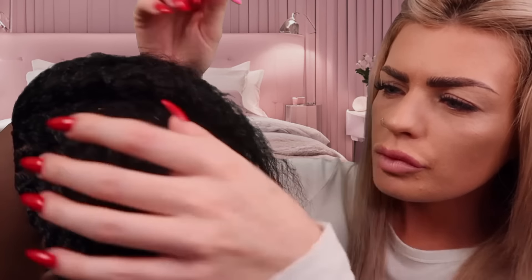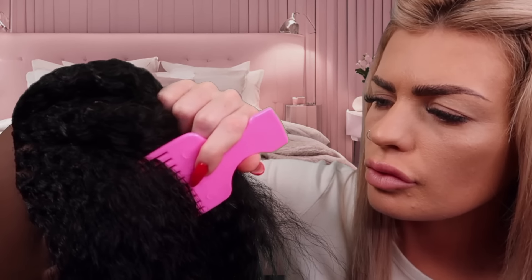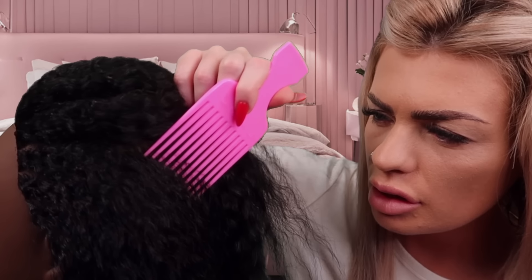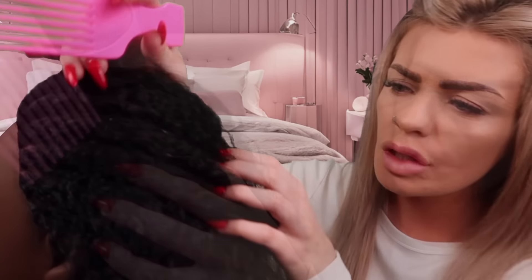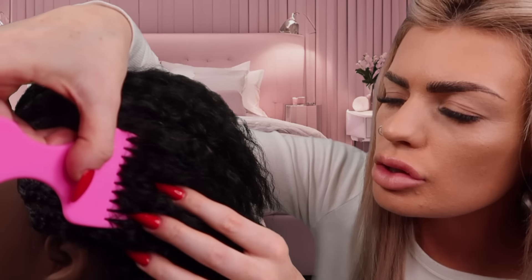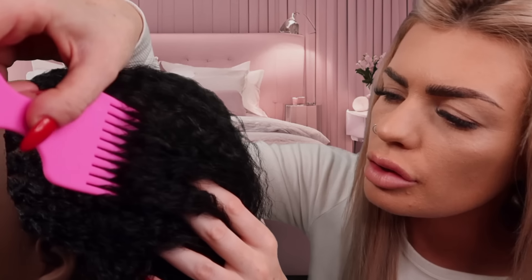Do you prefer like the slow scratches, kind of like this? Or when I do it a little bit faster? And let's do a little long, slow scratching. A little slow, really.